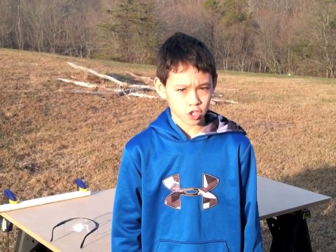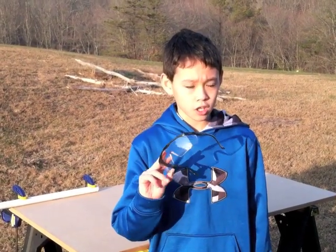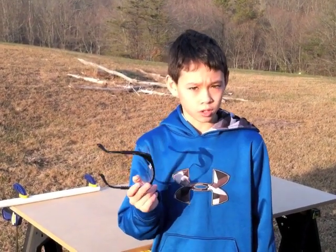Now I'm here to show you how to cut PVC pipe. But wait, even before you touch the saw, safety first. Make sure you wear safety goggles like these. You can get them in any local hardware store like Home Depot.